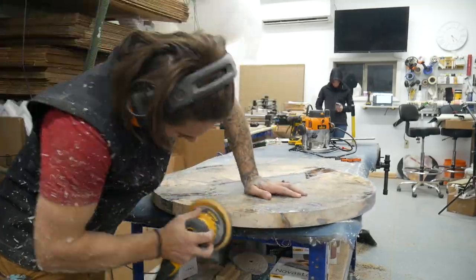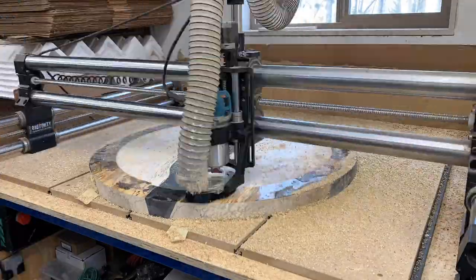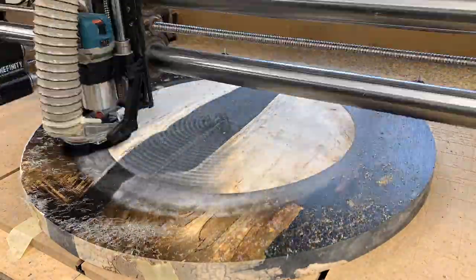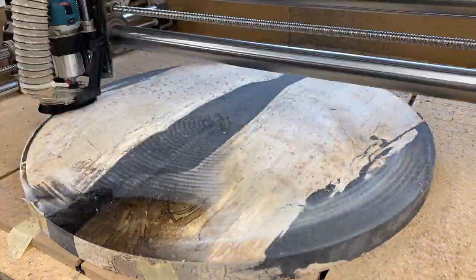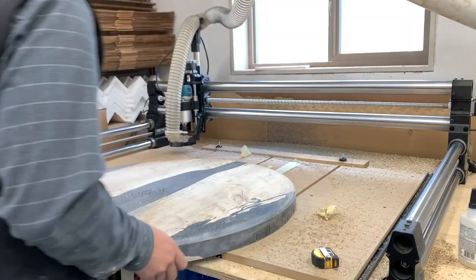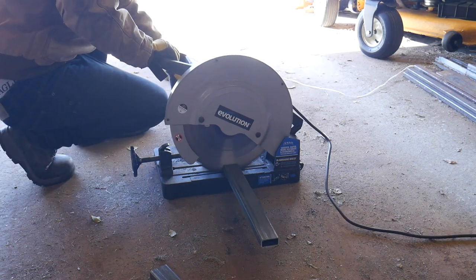I cleaned up any chatter marks and unevenness, then put this thing into the drum sander to get it nice and flat. It was actually pretty flat out of the mold but I had to shim it a tiny bit — I used some construction paper and that was plenty. It worked amazingly, took about 12 to 15 minutes per side. Still had a little bit of a low spot but that's no big deal — it'll just be the bottom.